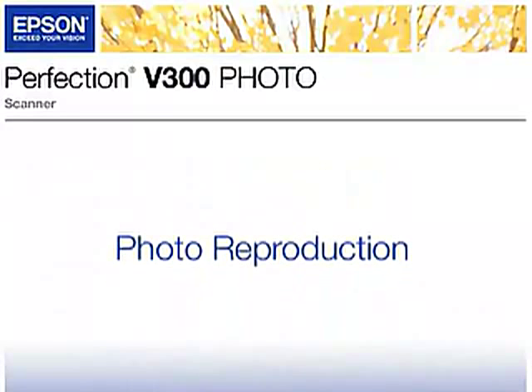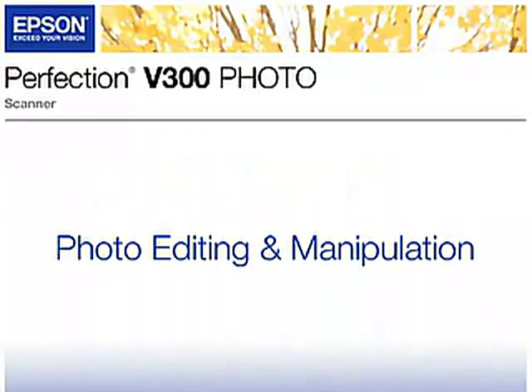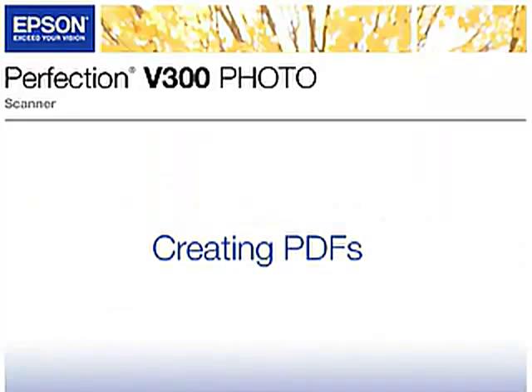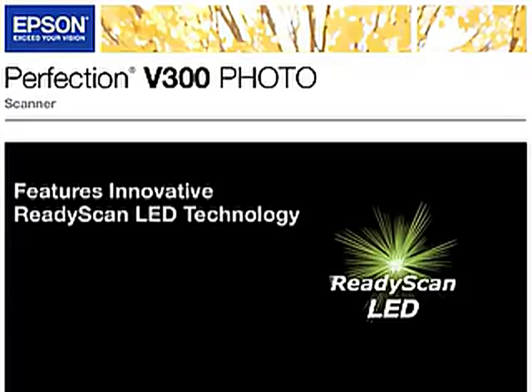You'll have the versatility to handle photo reproduction, photo restoration, photo editing and manipulation, digitizing of slides and negatives, archiving documents and receipts, and creating PDFs. The V300 photo features Epson's innovative ReadyScan LED technology.